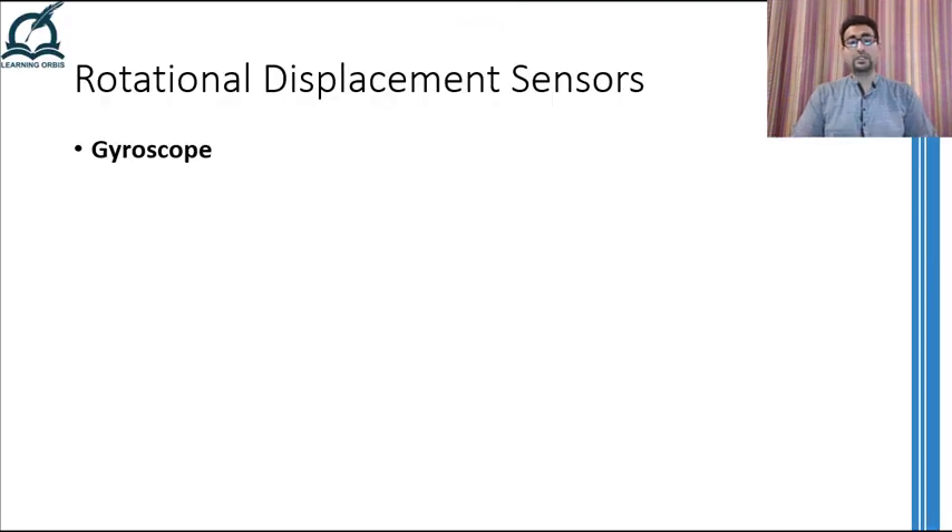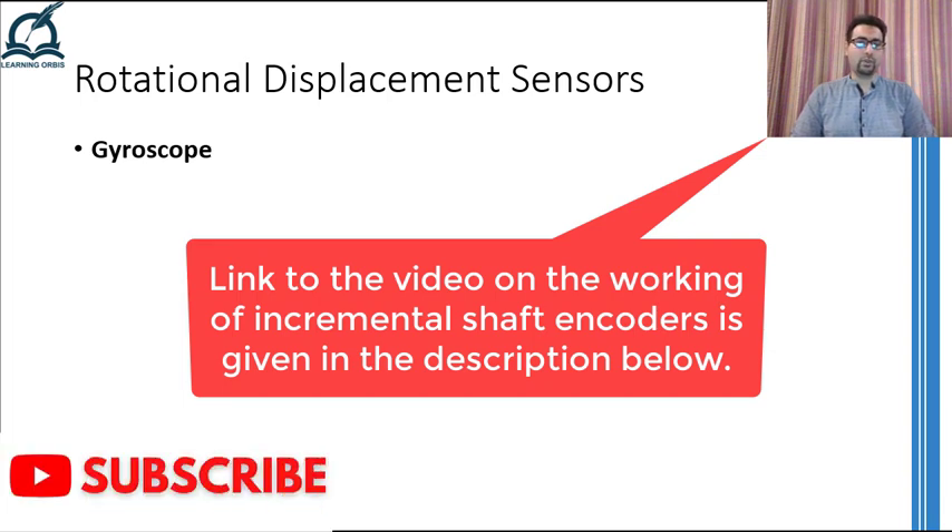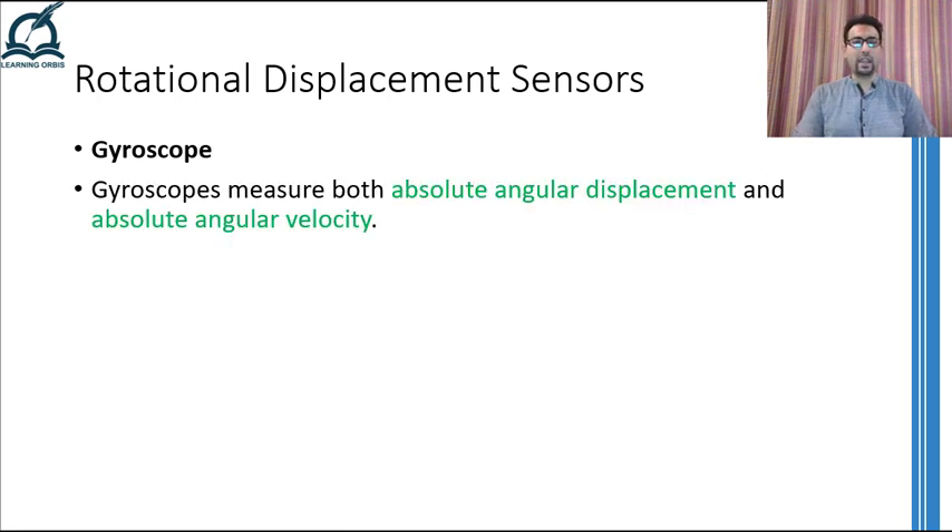First of all, a gyroscope is a type of rotational displacement sensor. Like all rotational displacement sensors, a gyroscope is also going to measure something related to rotation. If you remember how an incremental shaft encoder works, incremental shaft encoders cannot measure absolute angular rotation. To cover that, we have an absolute shaft encoder, but they are quite difficult to make and hence are quite expensive. Gyroscopes, on the other hand, can also measure absolute angular displacement and are normally used with incremental shaft encoders to measure the absolute angular rotation.